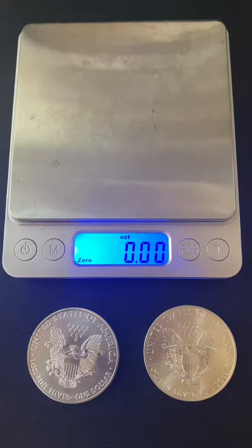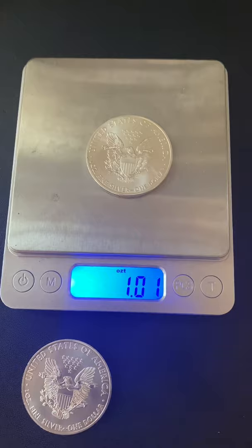First up is the weight test. Each one should weigh just over one troy ounce, like that one does. Let's go ahead and test the other one. Looks like they both passed.